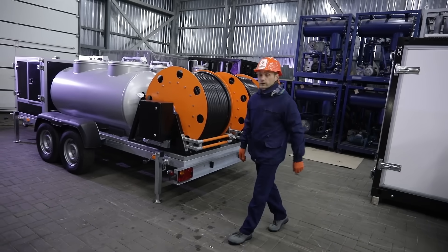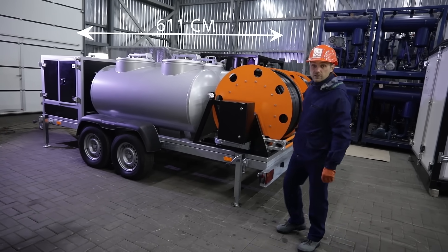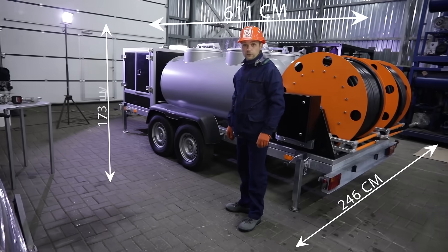The unit length does not exceed 611 centimeters, the width 246 centimeters, and the height 179 centimeters.